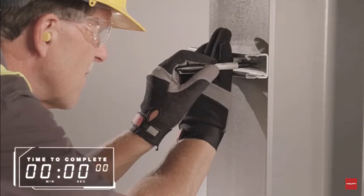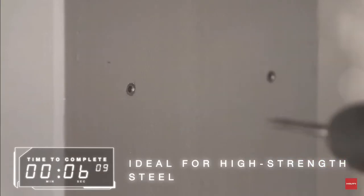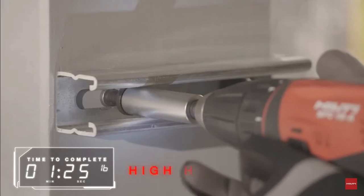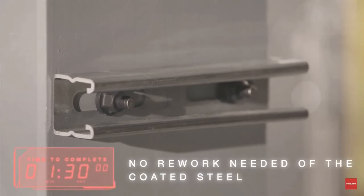Hilti's blunt tip direct fastening technology is ideal for high strength steel. A small pilot hole is drilled and then the fastener is attached, creating a fusion weld that helps ensure high holding values. There is no rework needed of the coated steel.